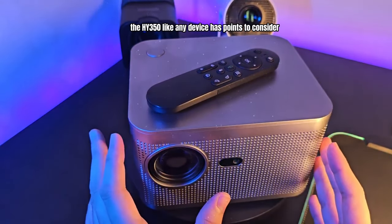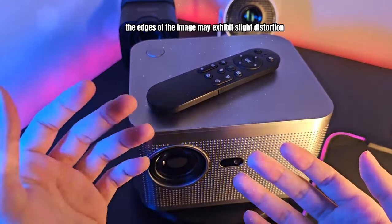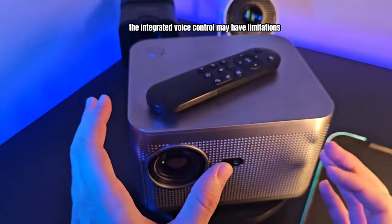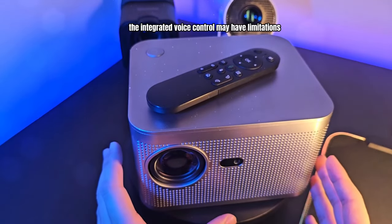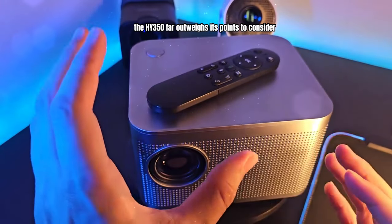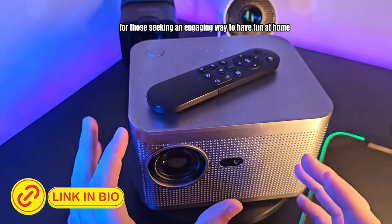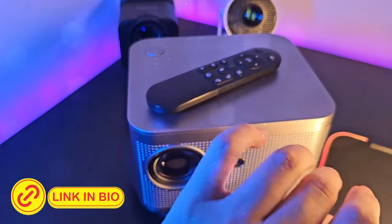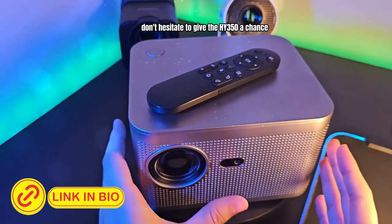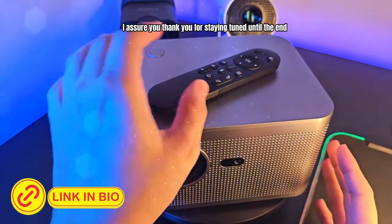The HY350, like any device, has points to consider. As I mentioned earlier, the edges of the image may exhibit slight distortion. Additionally, the integrated voice control may have limitations in terms of command complexity. However, the HY350 far outweighs its points to consider overall. For those seeking an engaging way to have fun at home, this is a fantastic choice. Don't hesitate to give the HY350 a chance if you want to turn your evenings into memorable moments. You won't be disappointed, I assure you.